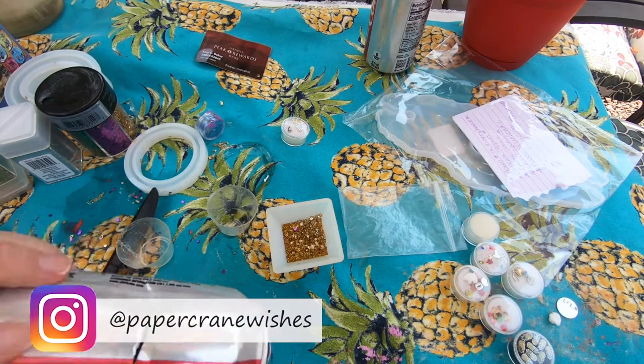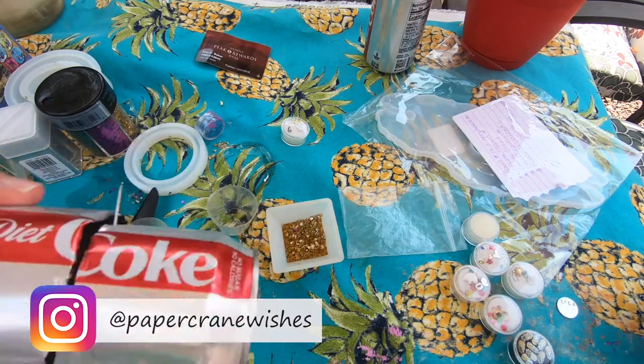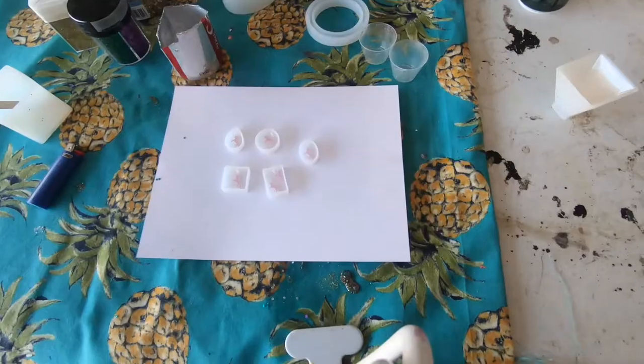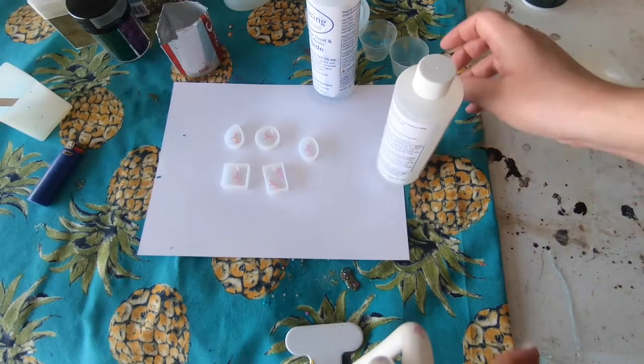When I get started with my resin projects I always like to use the bottom half of a Coke can. I just find that this is really easy. It's malleable while you work because it's tin, so you can adjust how much of a funnel you want, and you can just throw it away when you're finished.